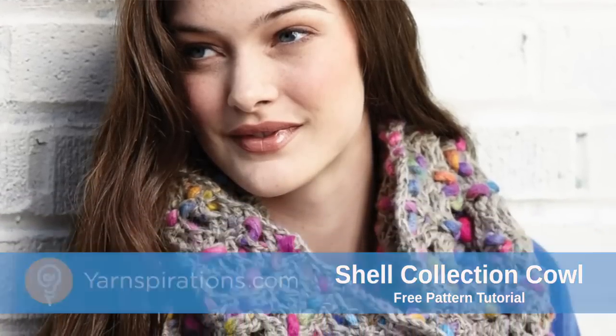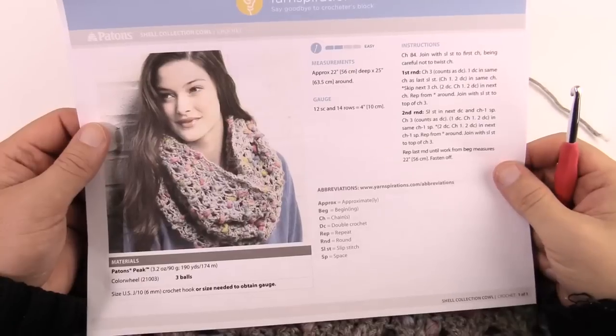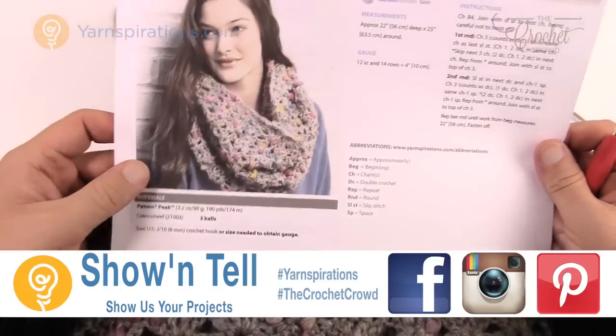In today's tutorial let's do the shell collection cowl together. Welcome back to The Crochet Crowd as well as Yarnspirations.com. I'm your host Mikey. Today we're going to do the shell collection cowl — a really beautiful cowl featuring the brand new yarn called Payton's Peak yarn.